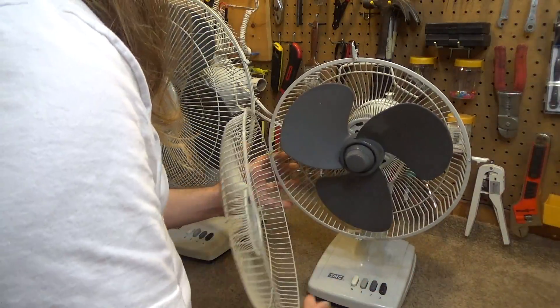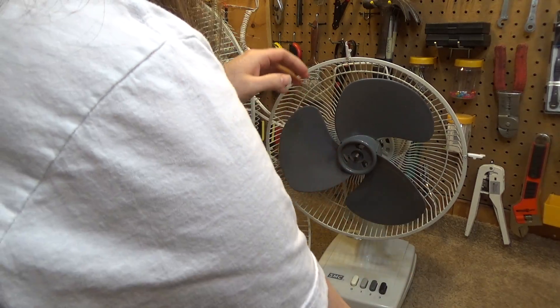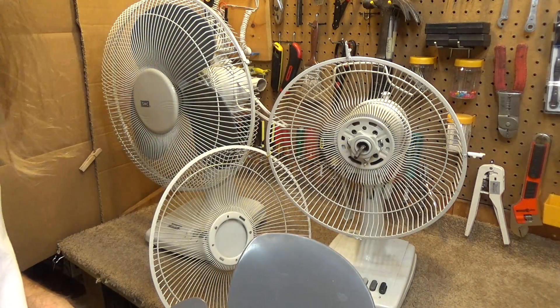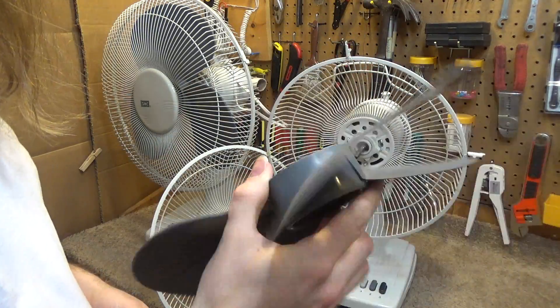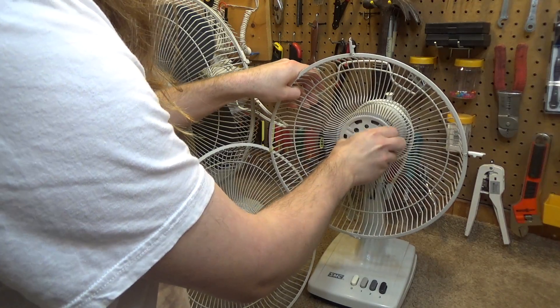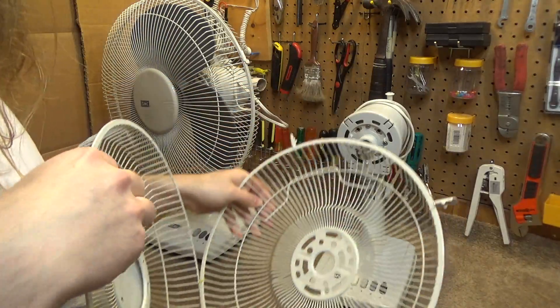We'll start with the 12 inch one. These are fairly easy to take apart — completely toolless removal of the guards and the blade, fairly easy cleaning as far as the average user is concerned. I do want to say that neither of these fans have very powerful motors because these are very lightweight blades. It takes absolutely nothing to turn them. The only factor here is the air resistance. So I don't think this motor is all that powerful to begin with, especially compared to something like a translucent blade galaxy lasco fan or the such.